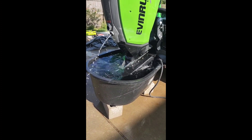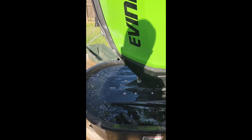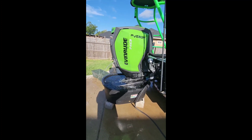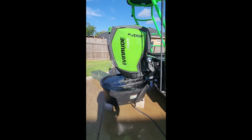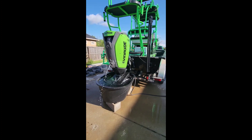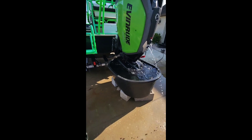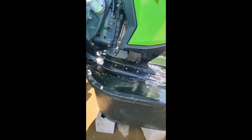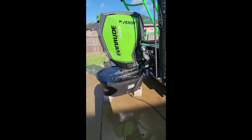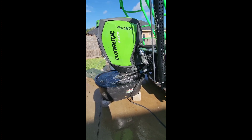Alright ladies and gentlemen, you got it. It's working good. That was the problem — that little foreign object stuck in the T-fitting, not letting the computer get any water. I'm happy. I learned a lot on this motor. See you guys later.